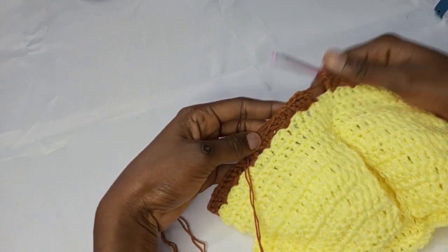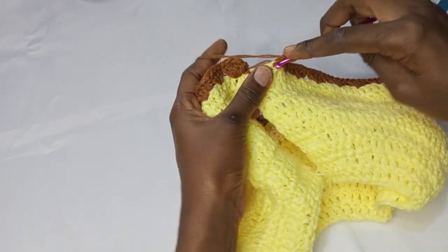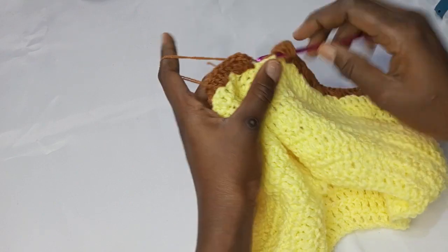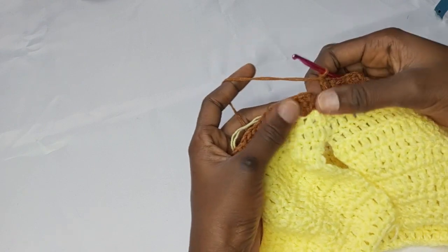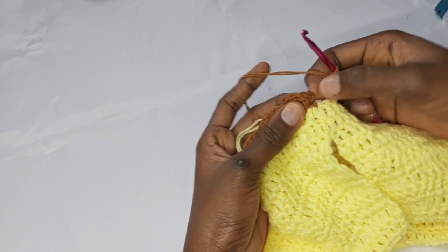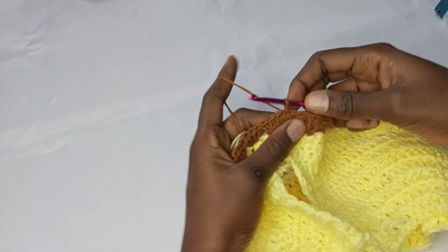I've come to the end of this round and I'm making the last two double crochet — three, two, three, and four. You can see I have two stitches left — I'm going to skip that. On top of the first double crochet I made here, right on top of this one, I'm going to slip stitch. There I have it.